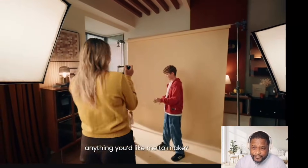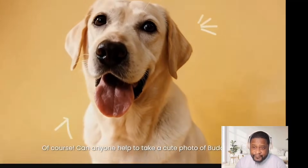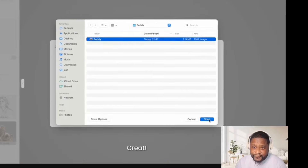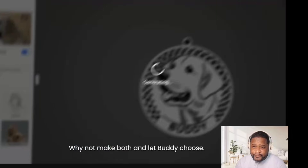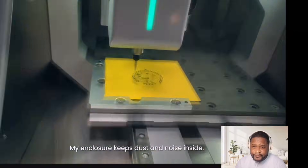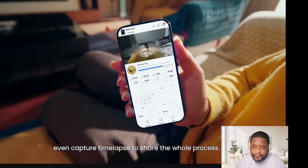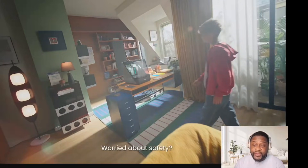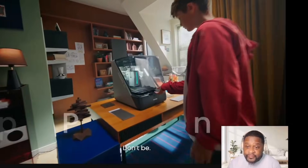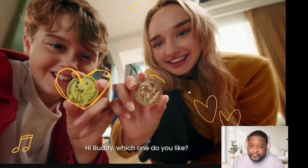Hi Ethan and Emily — anything you'd like me to make? We want to personalize a dog tag for Buddy. Can you show us how? Of course. Can anyone help take a cute photo of Buddy? The enclosure keeps dust and noise inside. Multiple sensors instantly stop the machine if the lid is opened. Which one do you like?